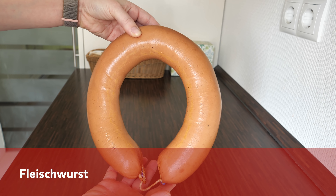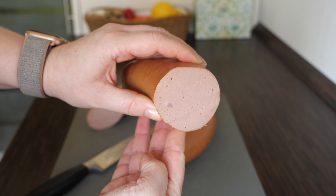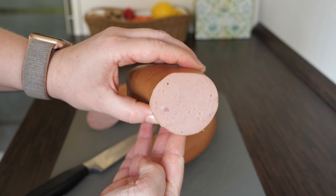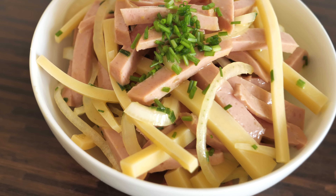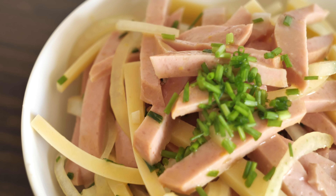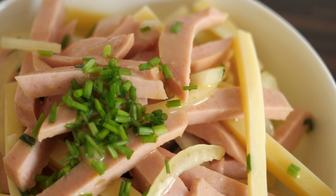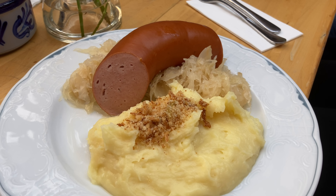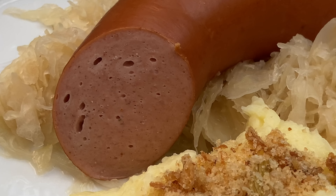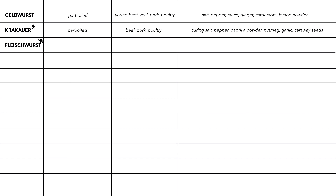Now is the time to show you German Fleischwurst, also called Lyoner — or bologna sausage in English. It can be served in many different ways in Germany. One of the most popular is a sausage salad with raw onions, cheese, and an oil and vinegar dressing. It can also be served warm, for example with mashed potatoes and sauerkraut. If you get very good quality Fleischwurst, it is seriously a treat, and I would recommend trying it warm.